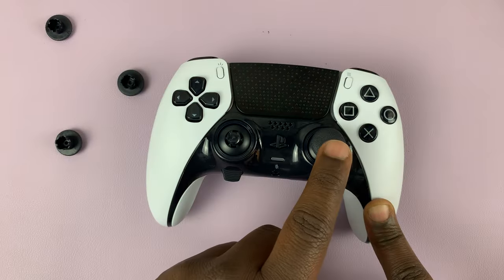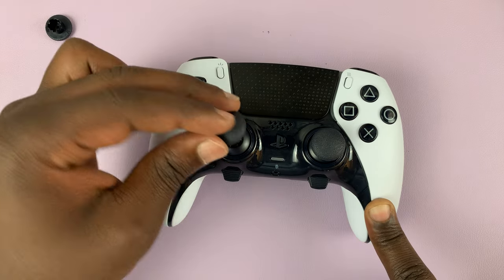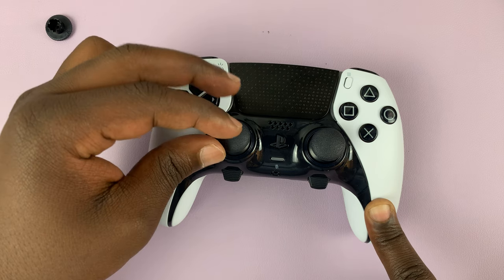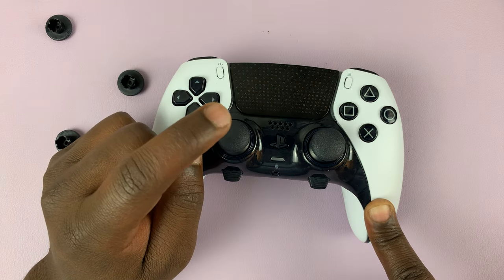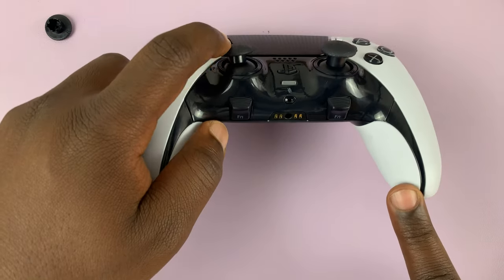You can actually use a longer one on one side and a shorter one on the other side, depending on what you want. Again, place it on top inside the grooves and press down, just like that.